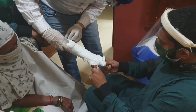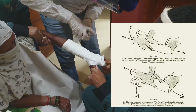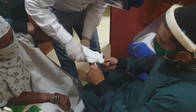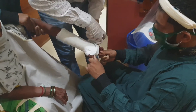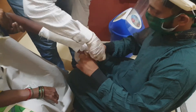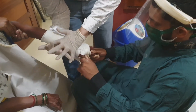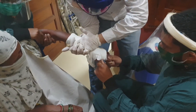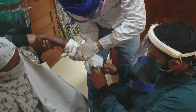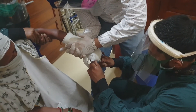Always leave the little finger free while giving traction, and keep holding the fracture volarly and dorsally so that it doesn't further displace. Always explain to the patient the precautions of plaster carefully so that they don't land up in complications.